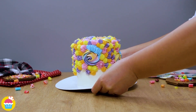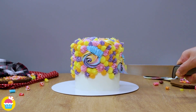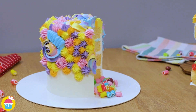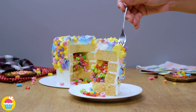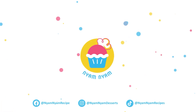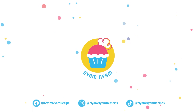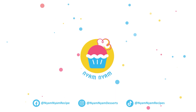And whenever you've done your preferred design, dig in and the candies will fall out. Then it all goes in your tummy!